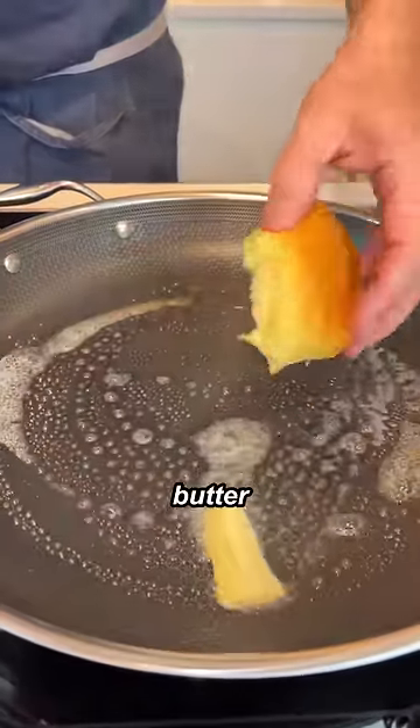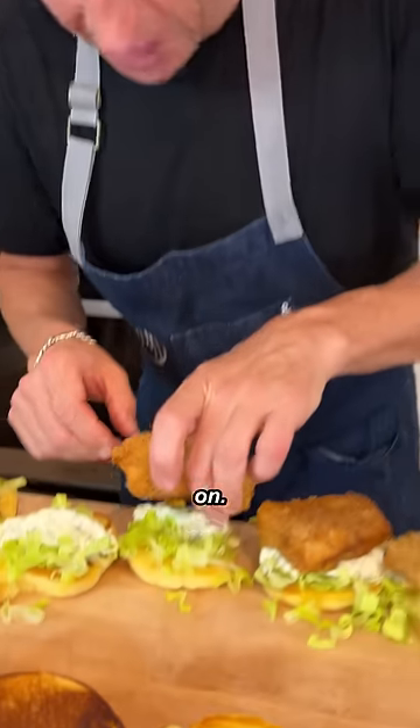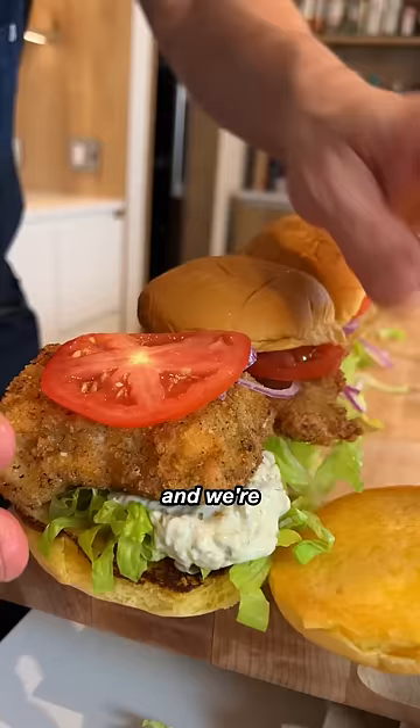This is much better than the Filet-O-Fish. Toast the buns up a bit with a little butter. We're gonna take it out, salt and pepper on there. Now let's assemble it — romaine lettuce, tartar sauce, now we're gonna put the fish on, red onion, tomato. We're ready to go.